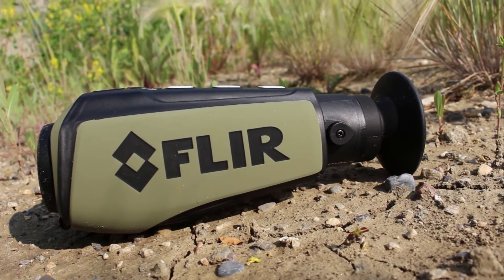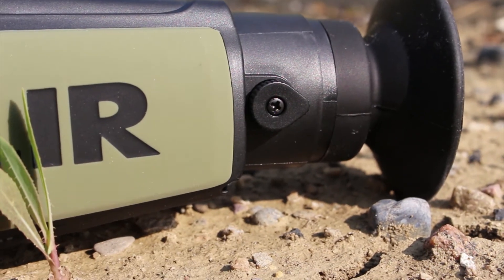At the rear end you've got an eyepiece and then a diopter. The camera is autofocusing, but you can adjust the image on the screen to match your eyes if you wear glasses or that sort of thing.